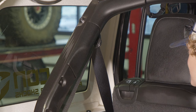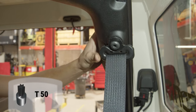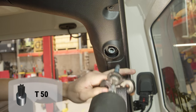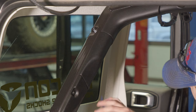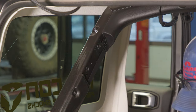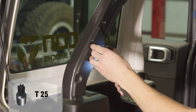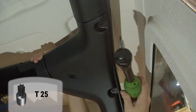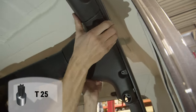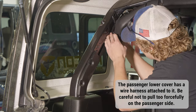The cargo rack mounts on the rear sport bars. Begin by removing the seat belt mount and plastic coverings. You need to remove the upper covers. To access the lower cover, use a plastic panel remover tool so as not to damage the plastic. The lower cover attaches using small bolts. You may need to loosen the corner plastic cover to be able to remove the lower cover. Note that the passenger lower cover has a wire harness attached to it, so be careful not to pull too forcefully on the passenger side.